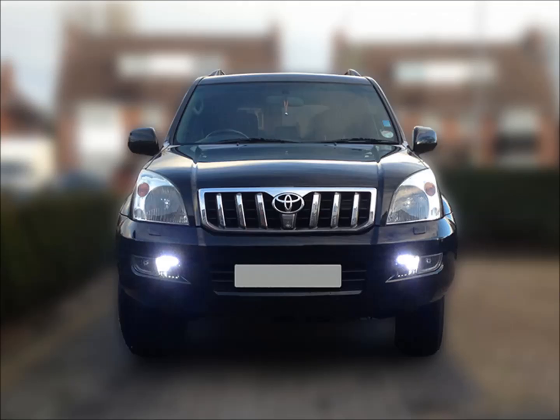My particular vehicle is a Land Cruiser — it's an LC4 2005, the 120 series. If you've got that make of car this video might be helpful to you, but if you haven't, it still may be of use if you're looking to fit daytime running lights and just can't find anything that will work.